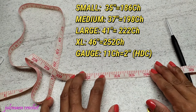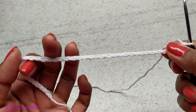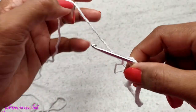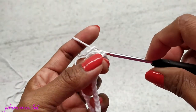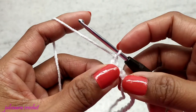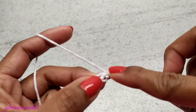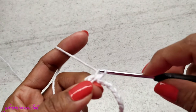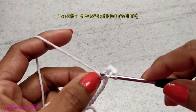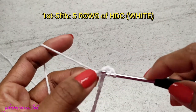If you want to follow the 35 inches, I have the number of chains on my screen, and also for other sizes. Go ahead and measure your hips — that will be your foundation chain. After you complete your chain, make a slip stitch on your first chain to join, making sure your chain is not twisted. Then chain one and make half double crochet on the very first stitch and on the following stitches. We need five rows of half double crochet using white.